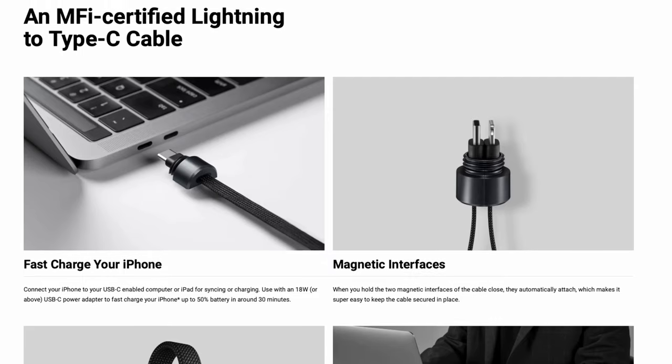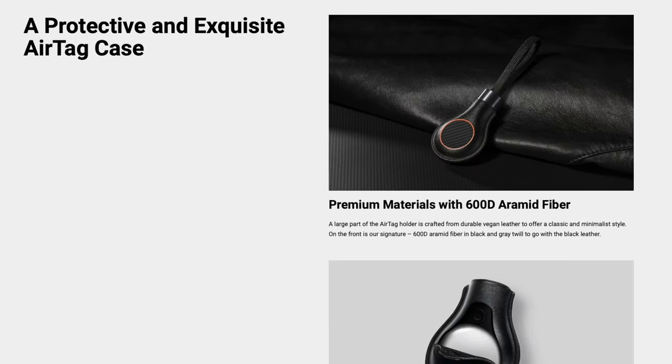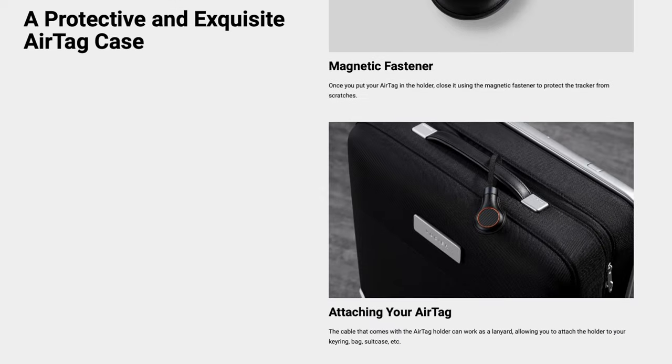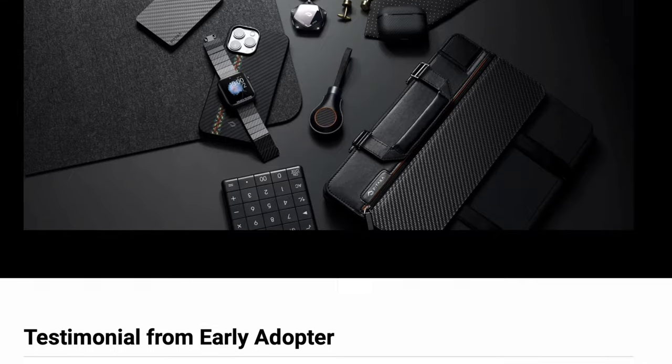Pitaka is very cool in that they use a carbon fiber pattern on almost all of their products. I'm also eager to check out their iPhone 14 Pro cases. They have their PitaTag collection, which according to the website is a series of EDC essentials integrated with an AirTag case using distinctive materials and innovative designs — small, exquisite gear that can easily be taken with you for travel while adding style to your everyday life. Essentially, they're not just entering the AirTag market; they're making AirTags functionally useful.